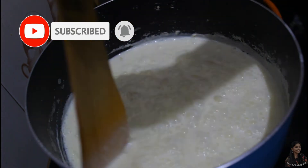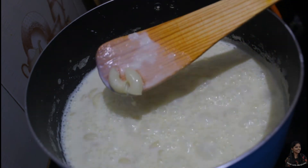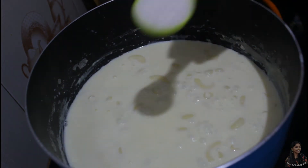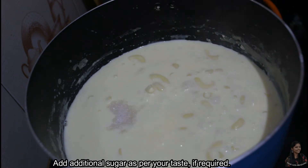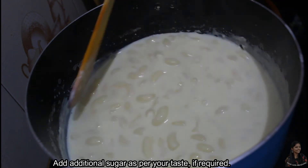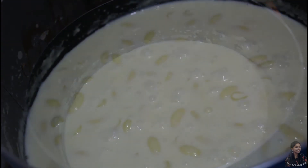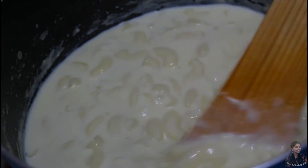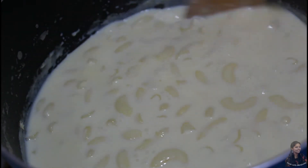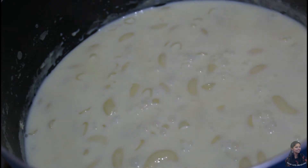Add a little bit and put it on a plate. Put milk in it.